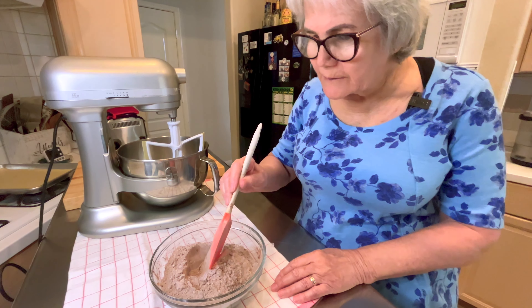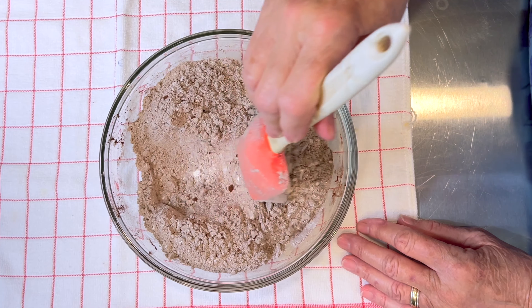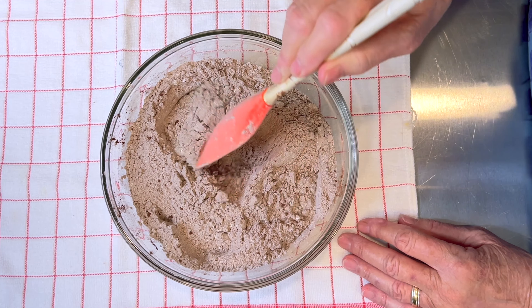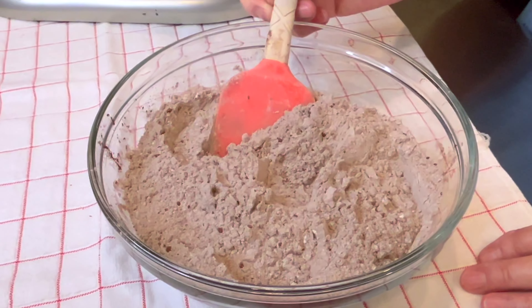I've mixed together the flour, cocoa, baking soda, and salt. I'm going to set this aside until the sugar and butter have been creamed.